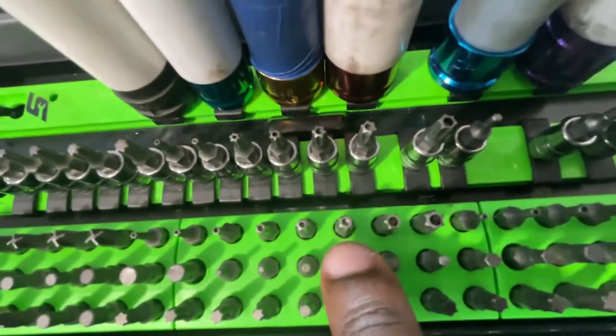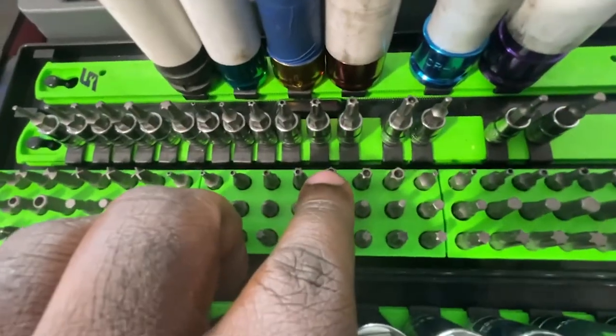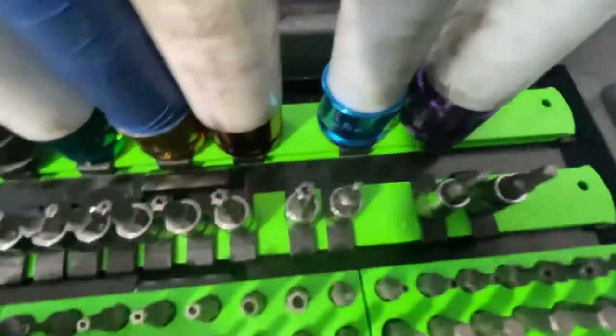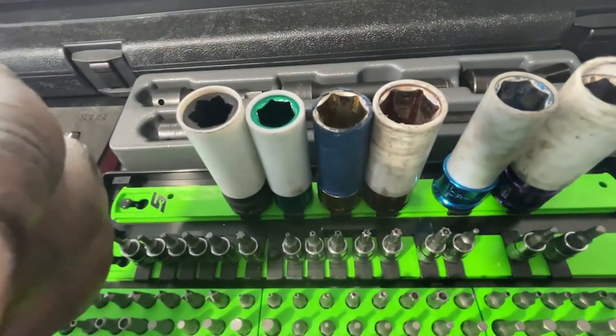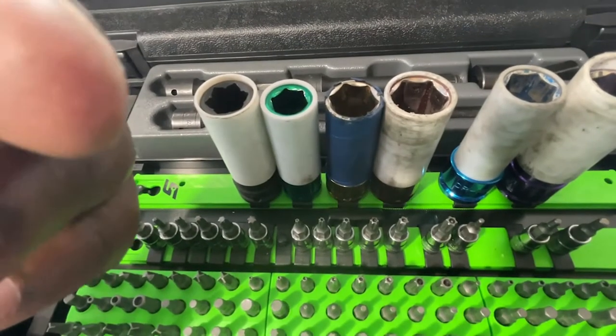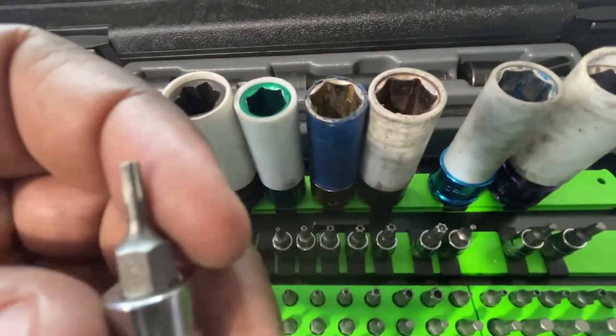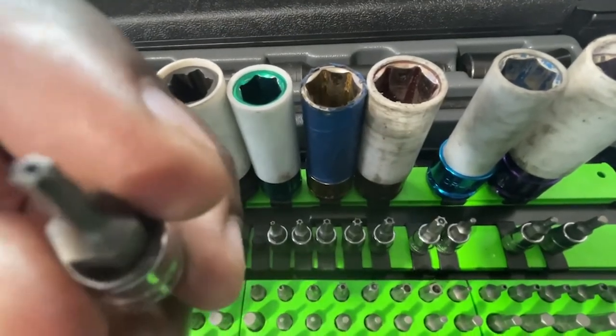For anybody wondering, these are E-torx — it's just the opposite way. So E-torx, torx with the security, and then I have the super small set. I have like a full complete set, and then these are the super small ones for the quarter inch, going down as fine as a T8. This one here is a Gear Wrench T8, and it has the security on it.